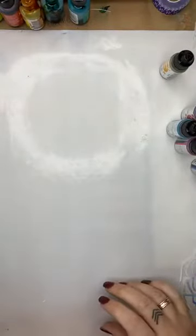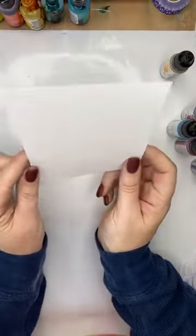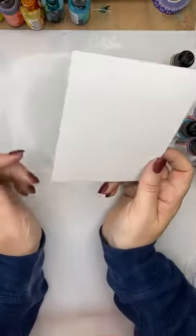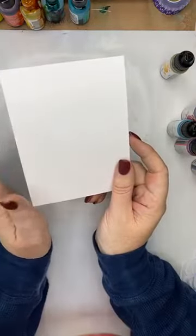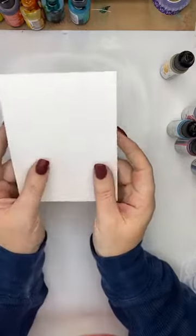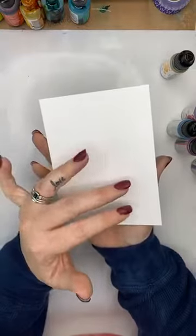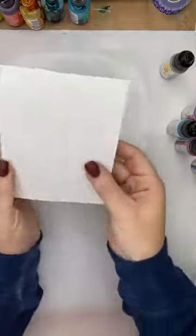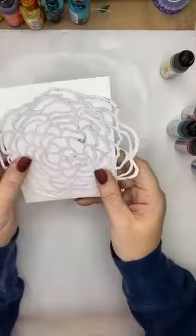With alcohol ink you do need to work on Yupo paper. Yupo paper is a synthetic paper — it's almost like a plastic. It's pretty much one of the only surfaces you can use for alcohol inks. If we were to do this on normal cardstock, it's going to soak into the paper and the alcohol is not going to move around at all. So I've got a piece cut to six by four and I have the Cabbage Rose stencil from Stencil Girl — I'm just going to place that down on top.